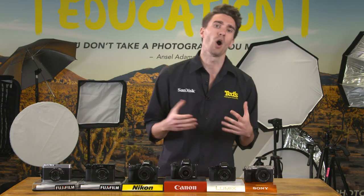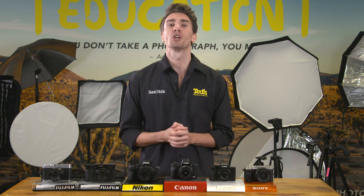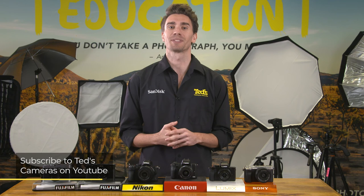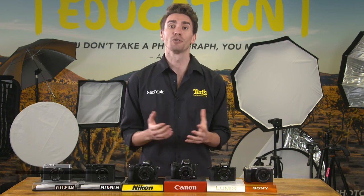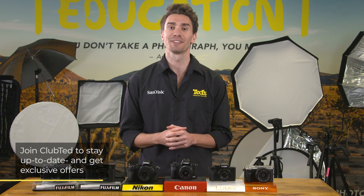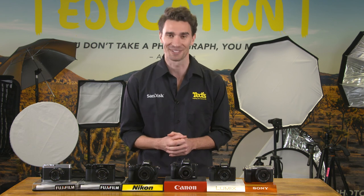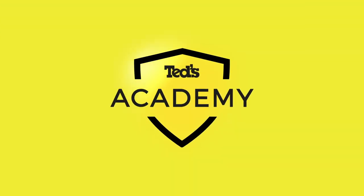Despite street photography being one of the oldest forms of photography in history, it is still a favourite style to this day. With these cameras on our list, you can produce a portfolio to rival the masters. So get out there and shoot!